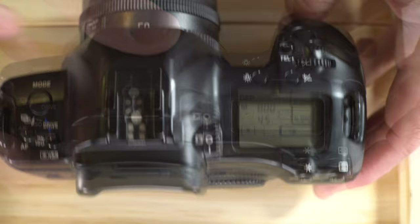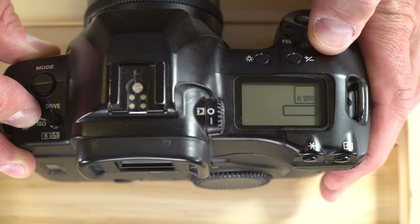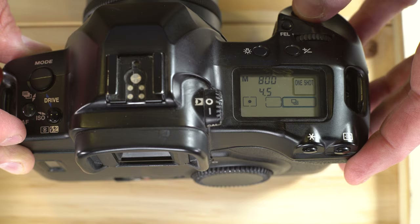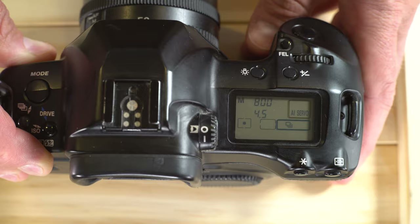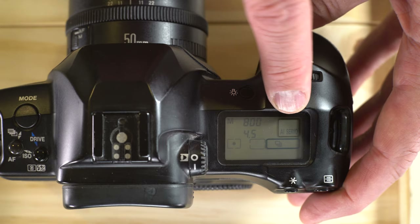Next, let's talk about the autofocus button. Pressing it brings up two options: AI Servo and One Shot. One Shot is good for portraits or stationary subjects — hold the shutter button halfway to get focus, and once focus is achieved it locks and takes your picture. AI Servo is good for moving subjects; it will continuously track autofocus as subjects or your camera moves, allowing you to track things like people playing sports or kids at the playground.